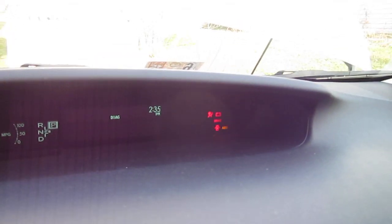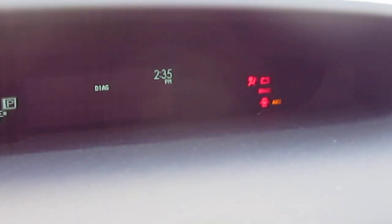The next step is to get inside the car and push the ready button twice without pushing the brake. You should see this light up on the dash, which means you are in service mode or clearing DTCs — diagnostic trouble codes.